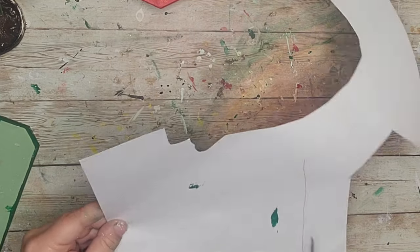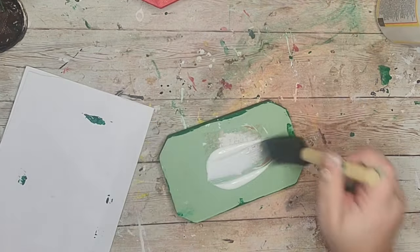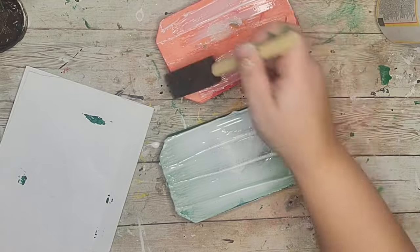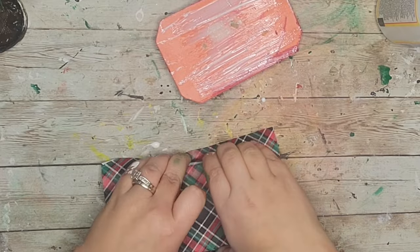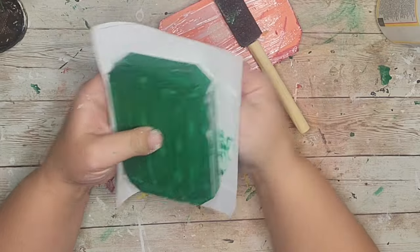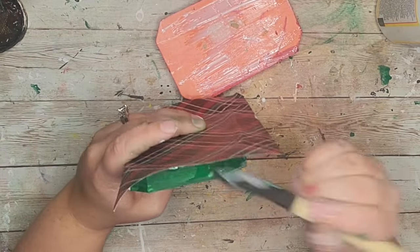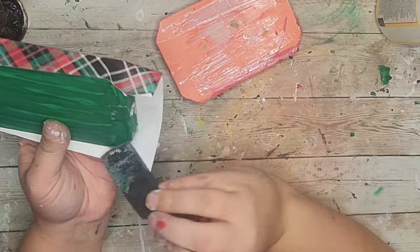After my pumpkins dried I took some scrapbook paper, cut a square around it enough to fold up and over, applied a good layer of Mod Podge to the unpainted part, and wrapped them like presents. I'd recommend using actual wrapping paper because it's thinner and easier to work with. I wrapped these little pumpkins just how you would wrap a present, and at the thicker parts I also used some hot glue.